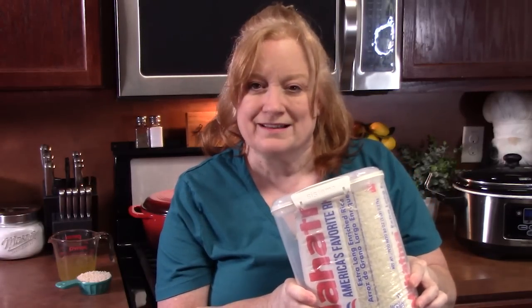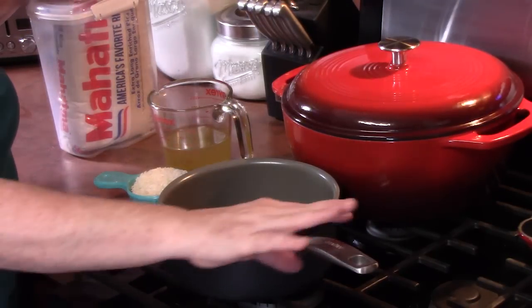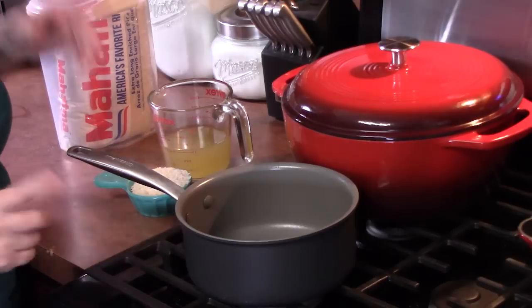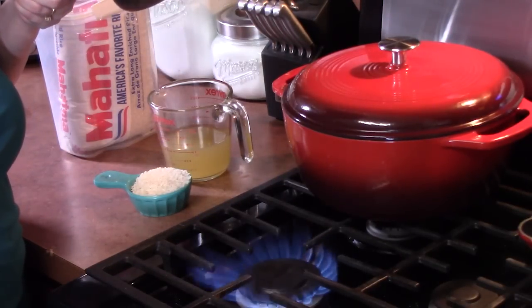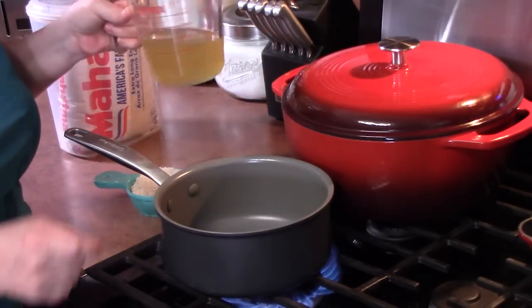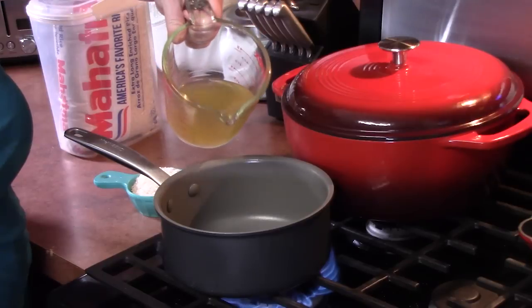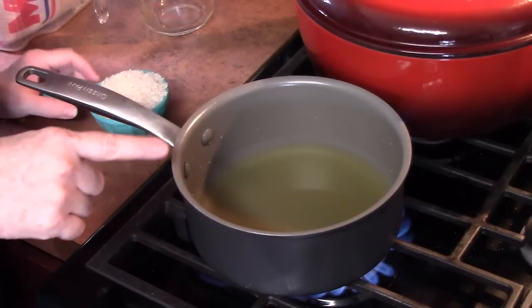Let's go. The first thing we're going to do is start cooking our rice. We want to make sure that it is cooked rice going into the mixture before we stuff the peppers. We're going to be yielding one cup of cooked rice, so I'm going to start in a medium saucepan over high heat. I'm going to add in one cup of chicken broth. We're going to bring this to a boil.